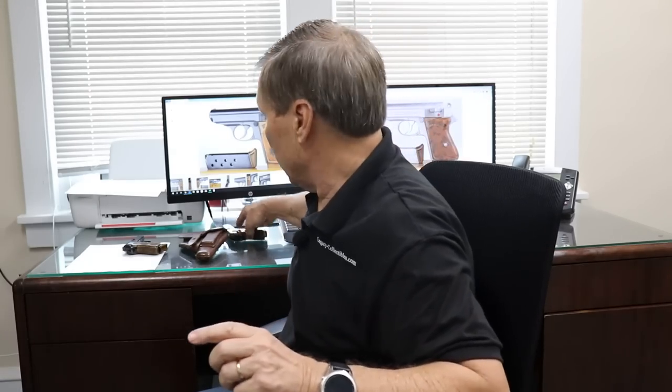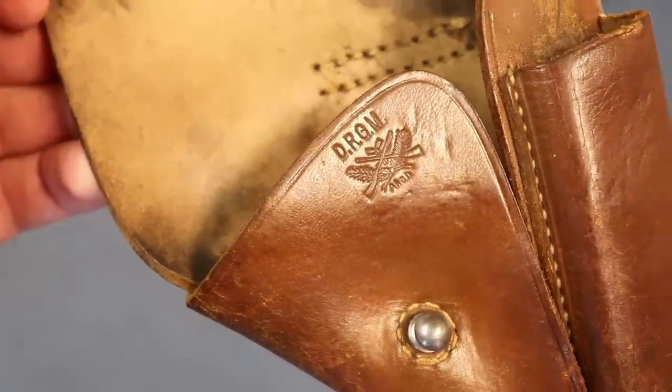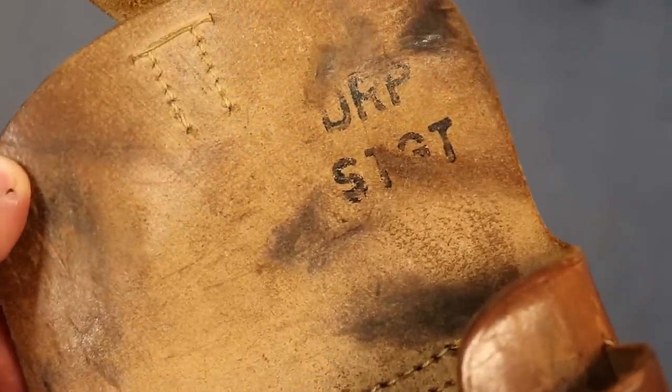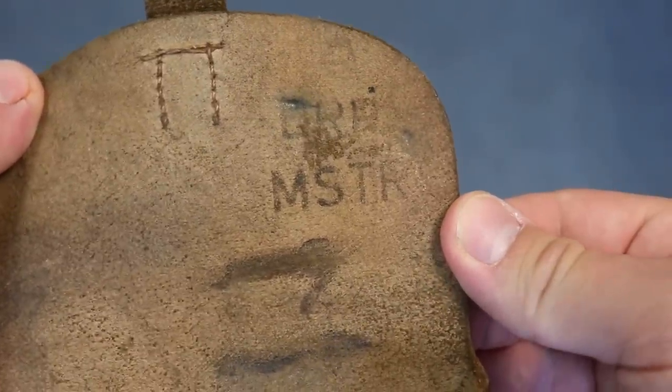These guns were also issued with holsters, and I have one here. They were all Aka-made holsters — you can see the Aka marking. Inside, they have an ink stamp that says DRP followed by an abbreviation of the town. I've seen different towns, but they all are ink-stamped DRP. I've seen them in brown and in black. They're very hard to find.